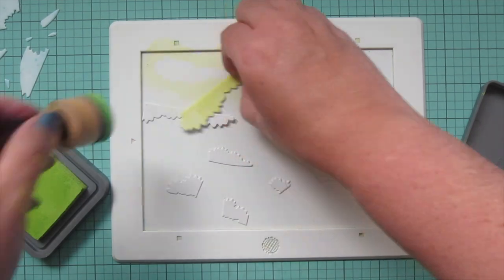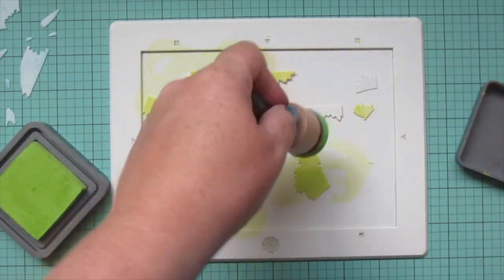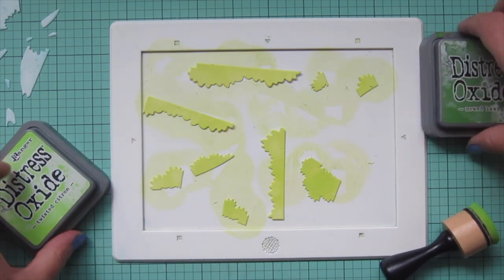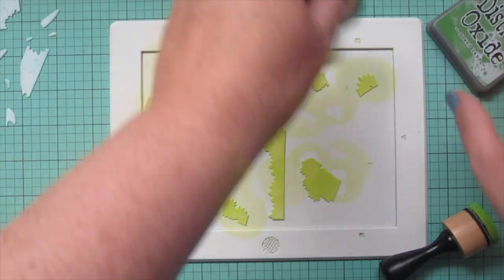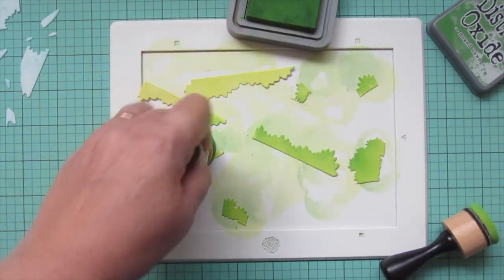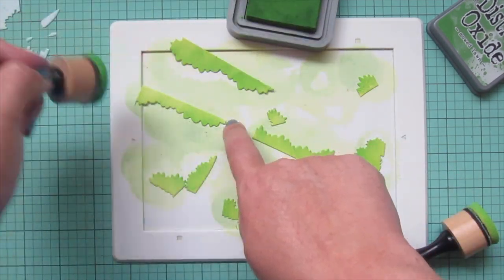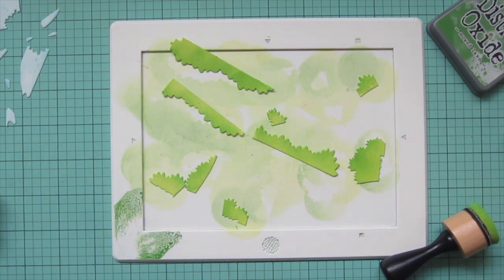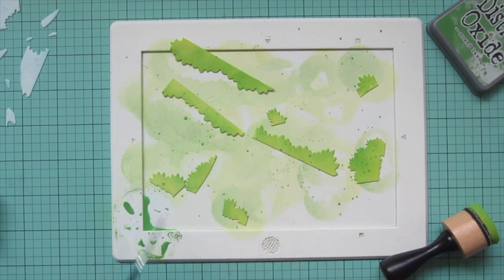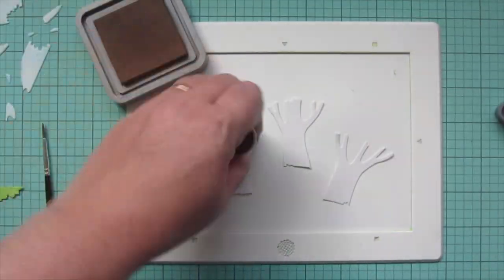I'll set all those sky pieces off to the side to dry, clean up my mat, and then work on all the greenery pieces. This time I'm pouncing on some Twisted Citron Distress Oxide ink, which gives it a really vibrant bright chartreuse green undertone. On top of that I'm adding some Mowed Lawn mainly on the edges to create a bit more depth, keeping some of that Twisted Citron shining through. I'll do the same splatter effect again, which really helps those greenery pieces look like there are little leaves scattered throughout rather than just a solid piece.